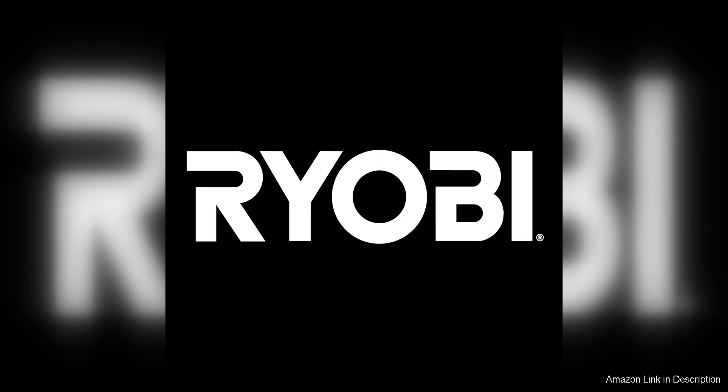Overall, the Ryobi 18V One Plus Bug Zapper is a reliable and convenient tool for effectively controlling insects outdoors. Its portability, efficient bug-zapping capabilities, and easy-to-clean design make it a valuable asset for anyone looking to enjoy the outdoors without the nuisance of flying insects.